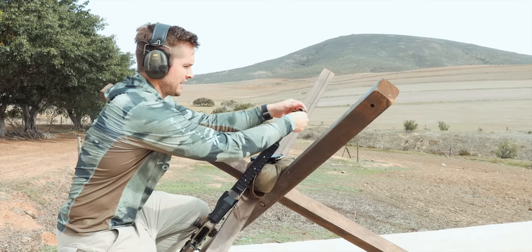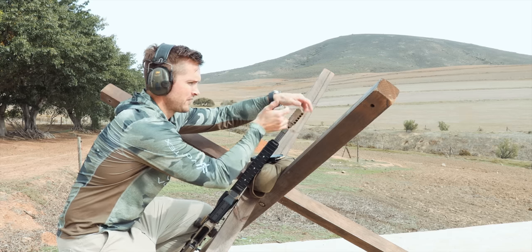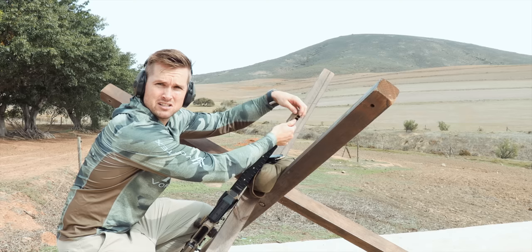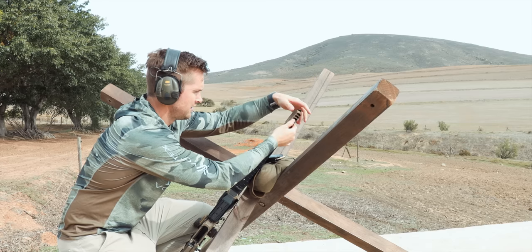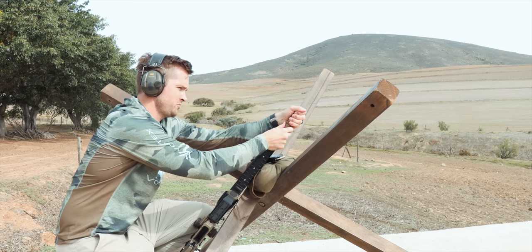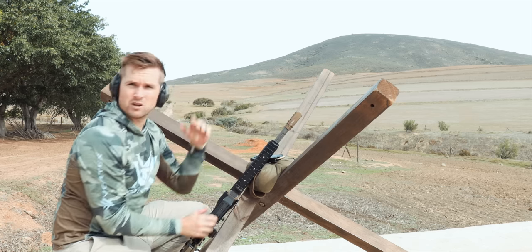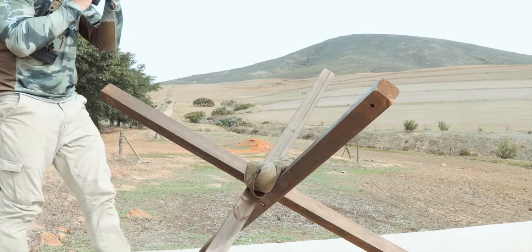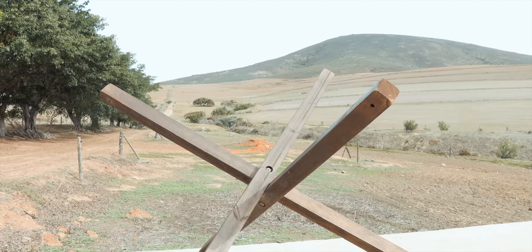We're not going to be adjusting for POI shift due to the differences in the muzzle brake versus the suppressor — I'm just going to hope it works, which it should. I'm not going to worry too much about getting the timing one hundred percent, I'm just going to hand-tighten that. Bolt open. Let's run three rounds and see if we can spot the difference.